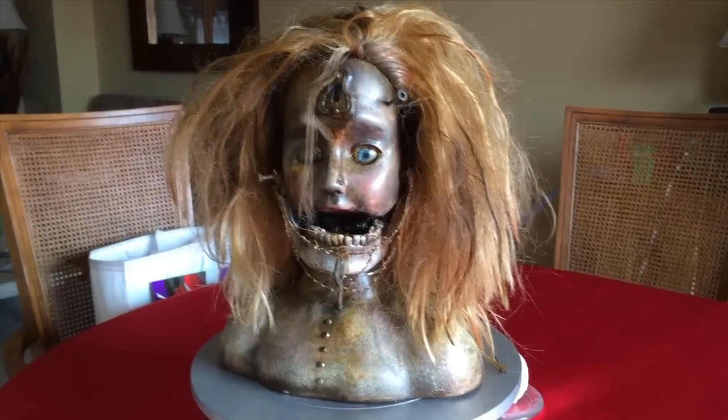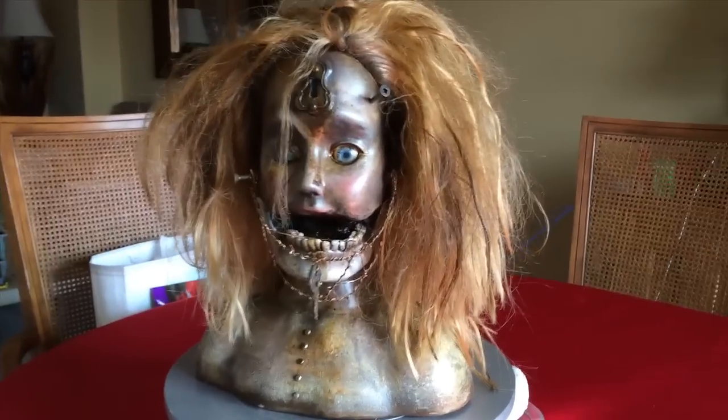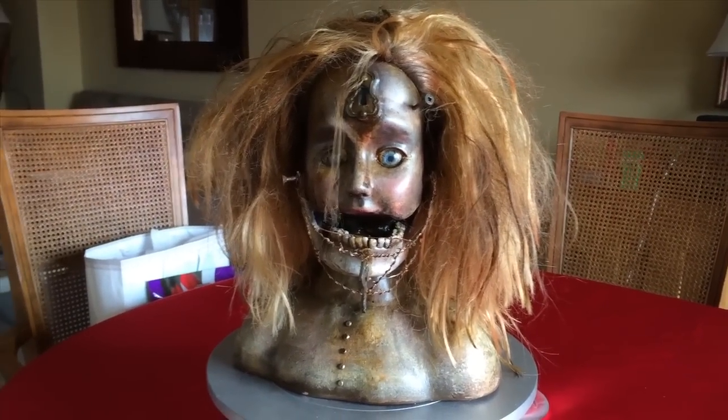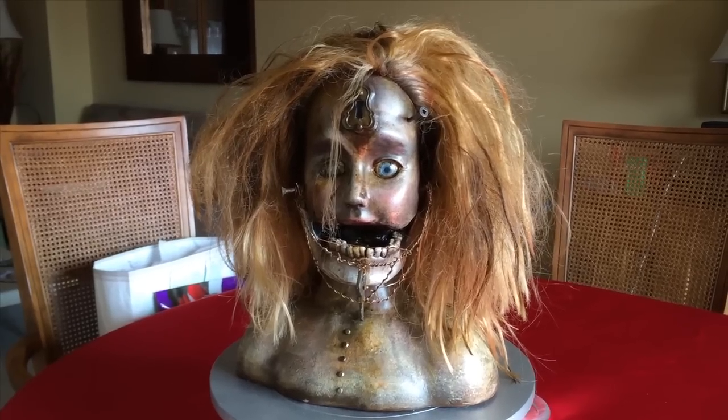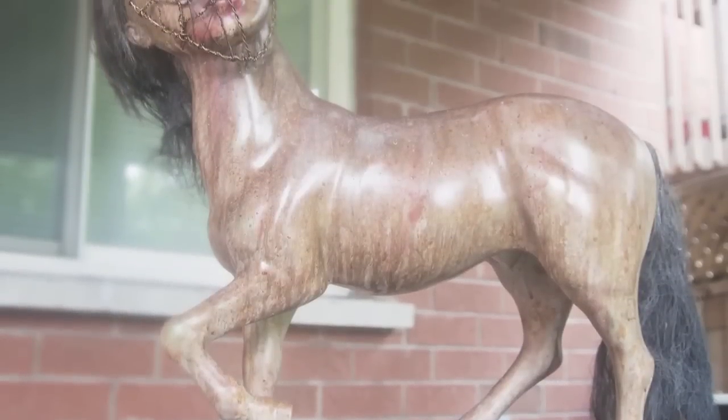Hey there, YouTube Hawners, Brad Givespeed here. Some of you who follow the Hawners Hangout Facebook page have seen this prop already. This is something I'm calling Gracie, and it's another sort of hacked doll prop, which is something I like to do because they're quick and easy to put together.